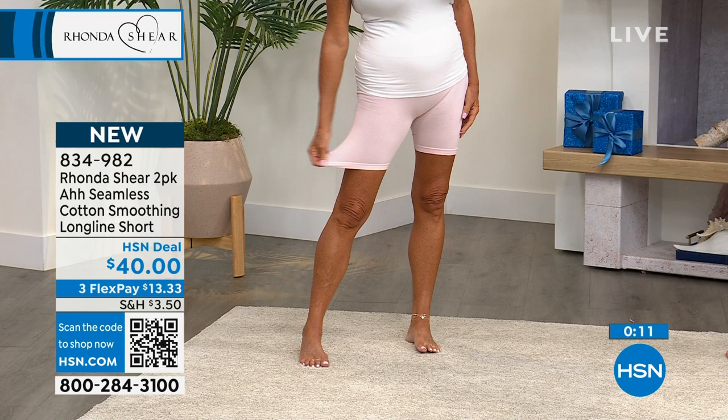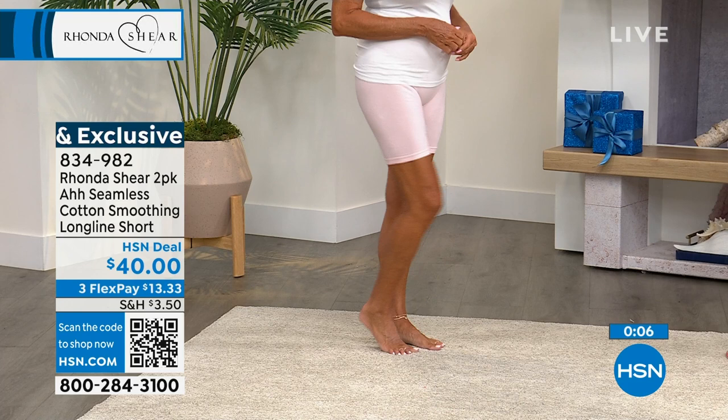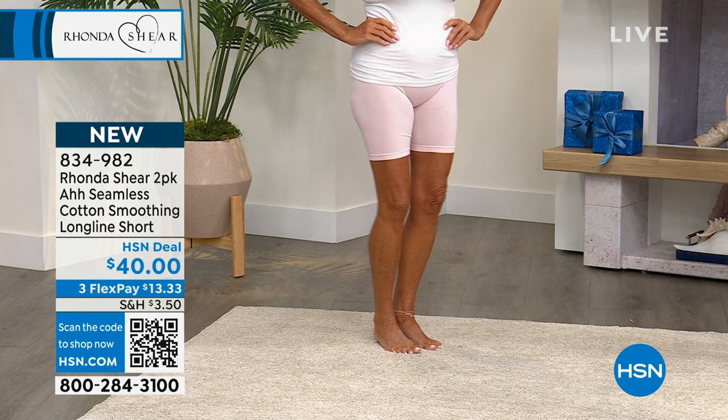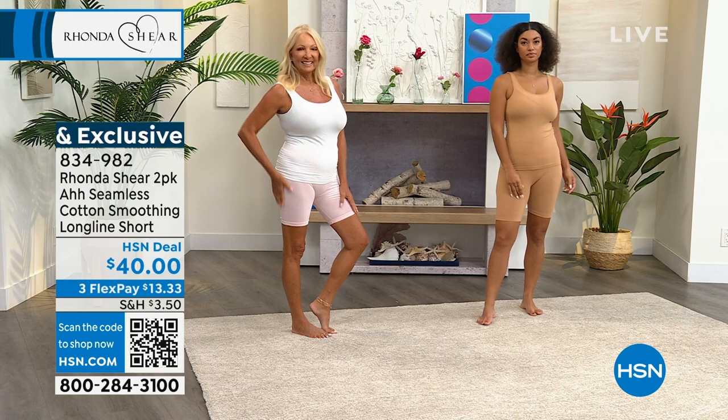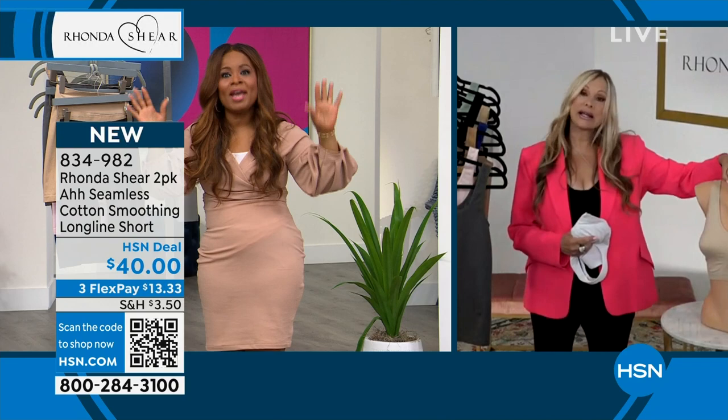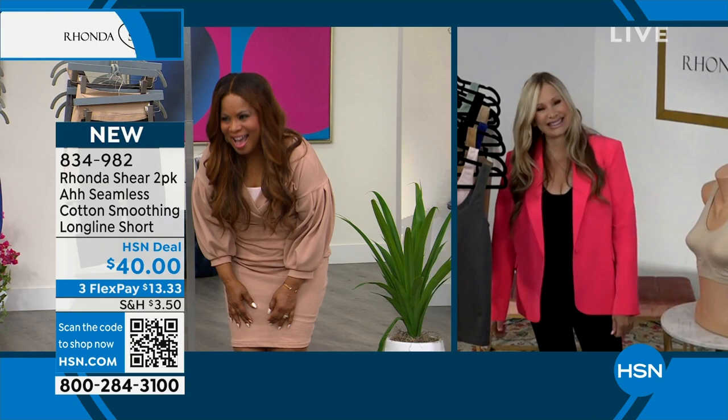We offer you 30 days when you're shopping with us. We love you, Rhonda, for bringing us these core foundation pieces. For customers meeting you for the very first time, you are right out of Hollywood and have been bringing us really foundational pieces — not quite 30 years, but just under. Actually, right at 21 years. I love being with HSN because I get to tell my story on air.